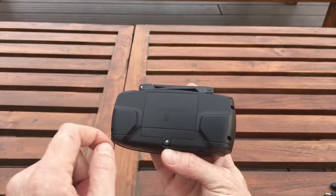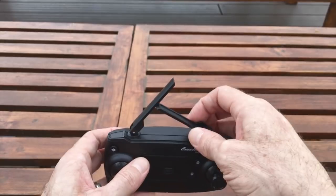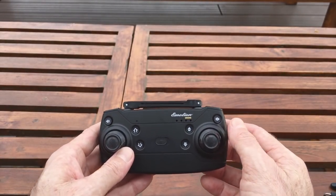It takes three double-A batteries in the back, and it's got a couple of fake antennas on top. They don't do anything — I don't even know why they're there, they're just for looks. That's the controller.